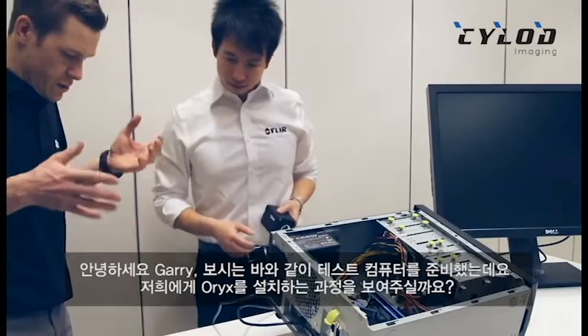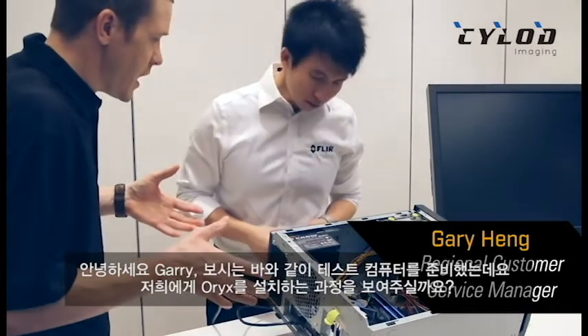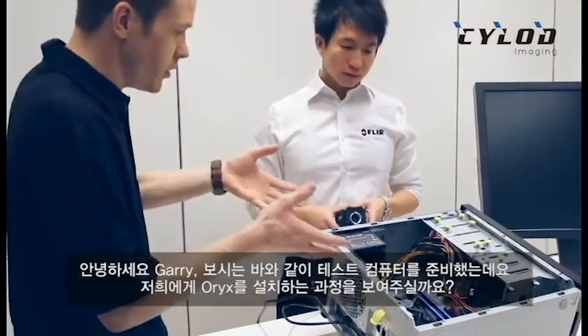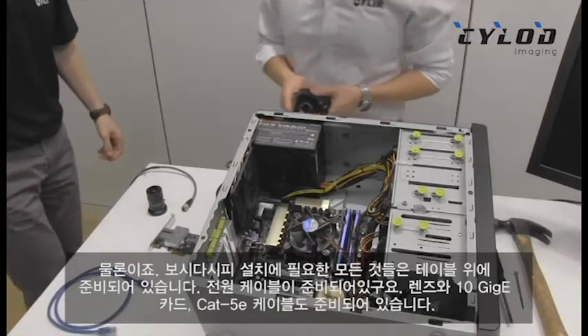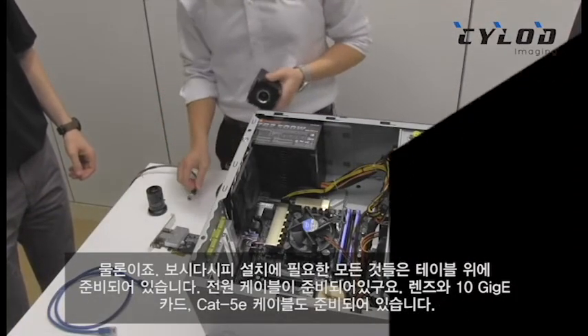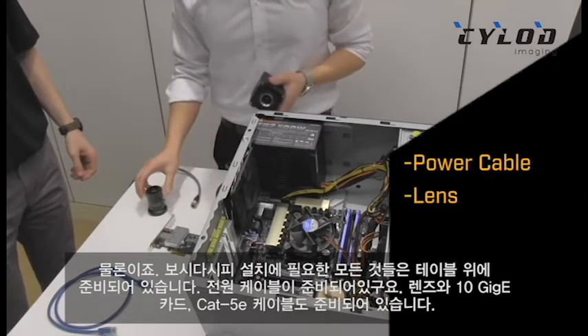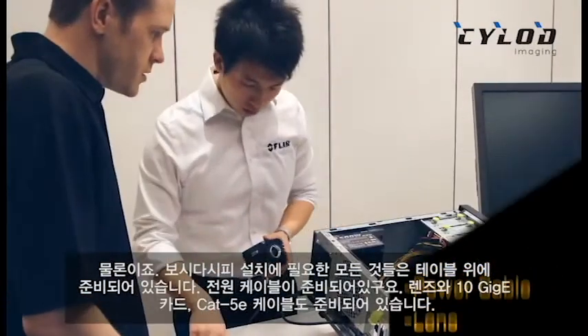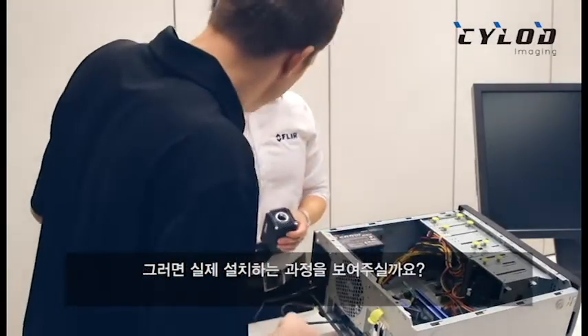Okay Gary, so I've got my test PC here and I was wondering if you could walk us through how to install an Oryx in it. Sure Mike, I see you have everything ready on the table. You've got a power cable over here, a lens, a 10 gigabit card, and a Cat5e cable over here. Alright, so why don't you walk us through what you're doing here?